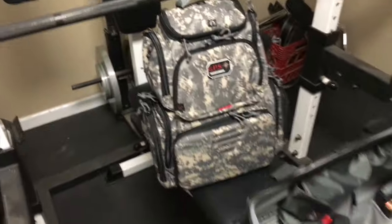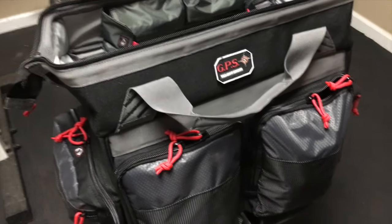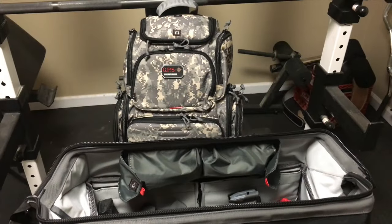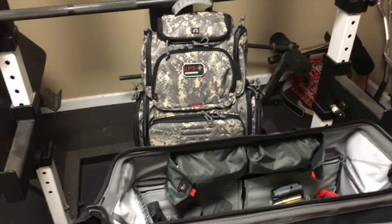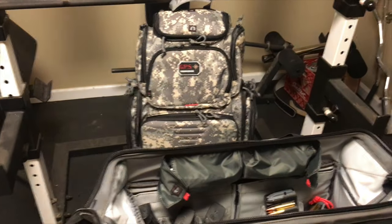Overall, I really do like the GPS rolling range bag better than the handgunner backpack. I'll go ahead and charge up my camera and then I'll go over the handgunner backpack and show you why it's not going to work for me for 3-gun.